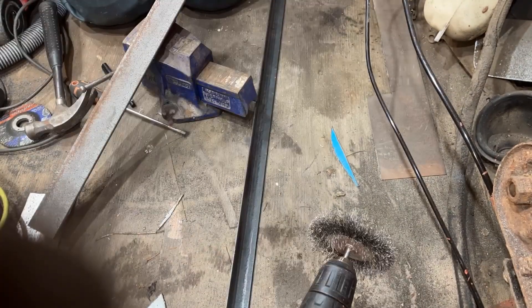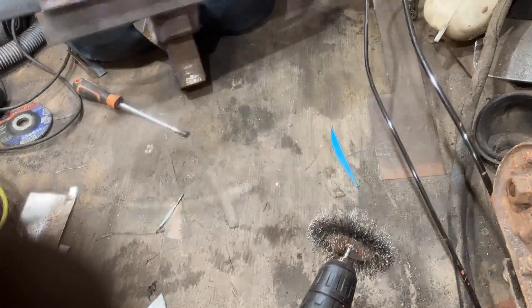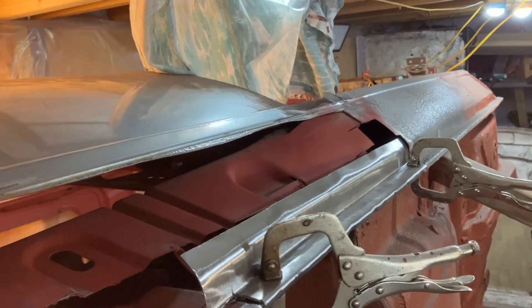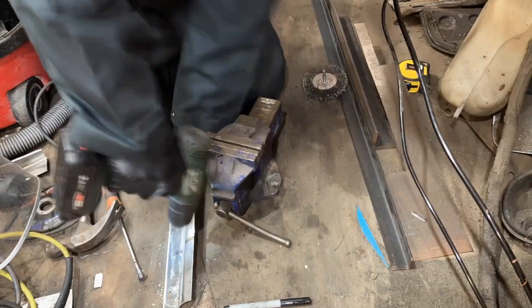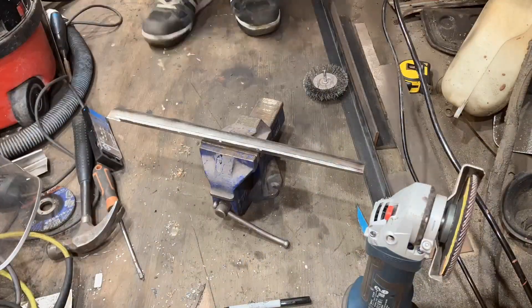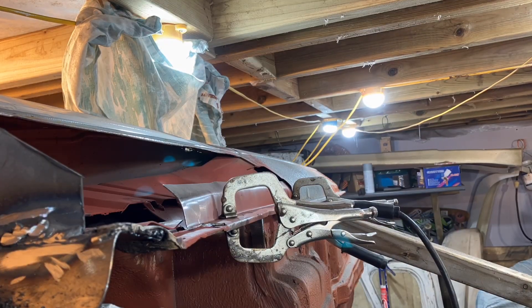Just basically putting it in the vise — I've used a couple of bits of steel so I can get longer pieces in it, otherwise it gets a bit tricky trying to bend it over. It's quite straightforward to do, and it's a lot easier doing it in pieces rather than trying to do it all in one piece. This was me drilling holes in it so I could plug weld it, and then I'll prime the back of it with weld-through primer.